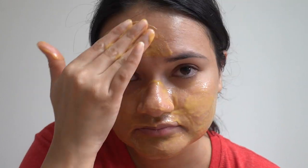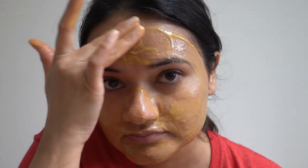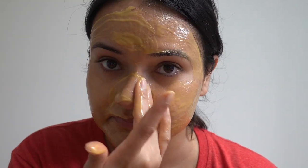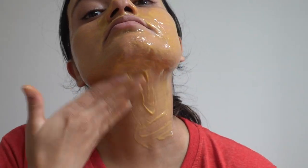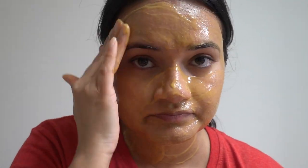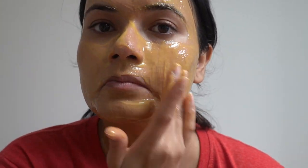Honey is one of nature's best skin remedies. Thanks to its antibacterial and antiseptic abilities, it may benefit oily and acne-prone skin. Honey is also a natural humectant, so it helps keep the skin moist but not oily.